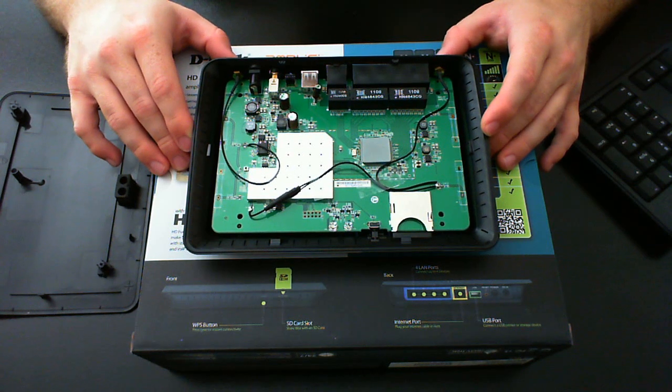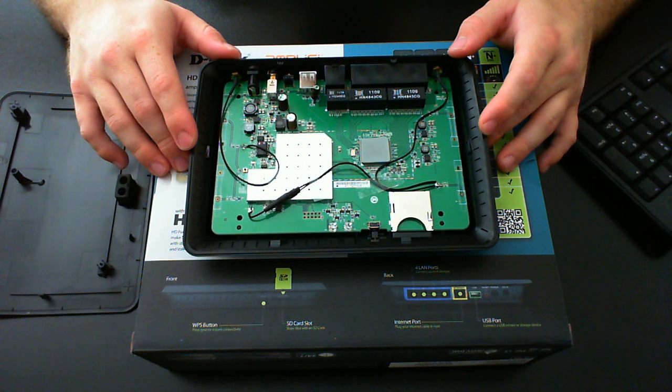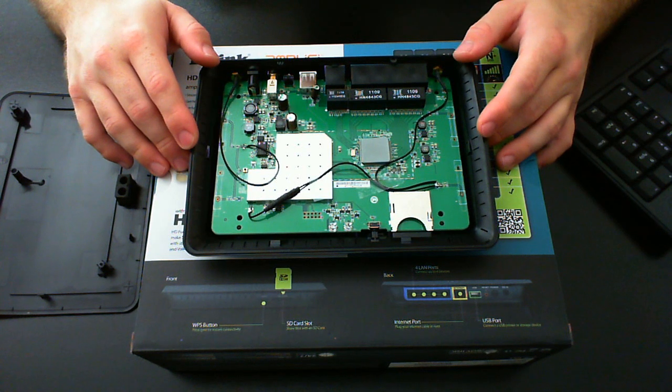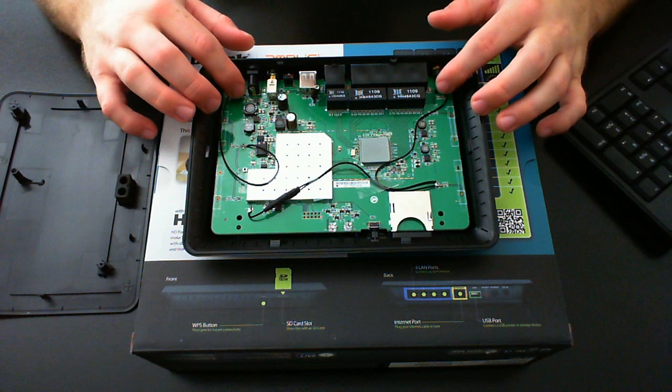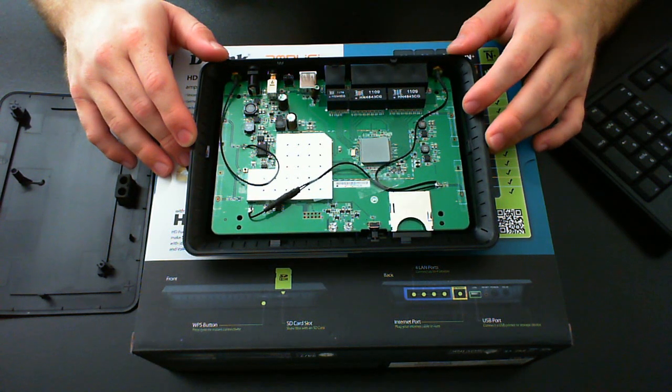I'll put this modified unit on my site for purchase — it's the only one I have and the only one I'm going to buy and modify unless somebody else requests it. The next video I'm going to do is take the Linksys E1200 apart and install external antennas in it as well, to see how much better performance I can get — even though it's outstanding as it is.